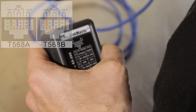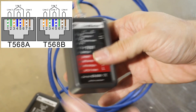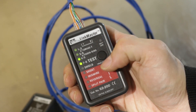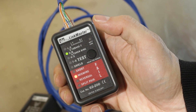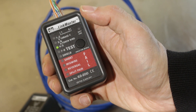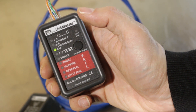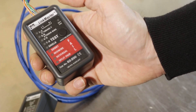This next cable is a crossover cable. I'll put one end into the remote and the other into the tester, press the test button, and we see all four LEDs lit up — but two are blinking and one red LED is blinking. Let's go into debug mode: long-hold the test button, when all the lights come on let go. We see pins one-two and three-six are miswired — that's the green and orange pairs reversed, which is exactly what we'd expect from a crossover cable.